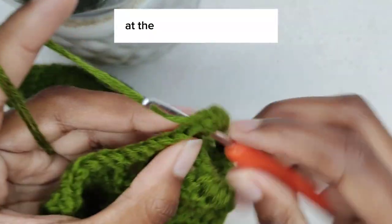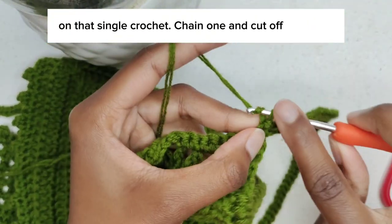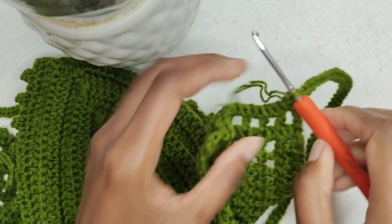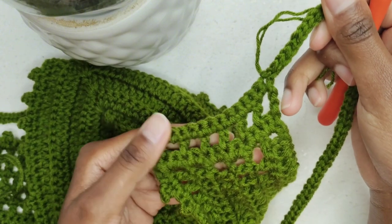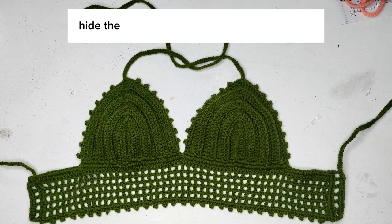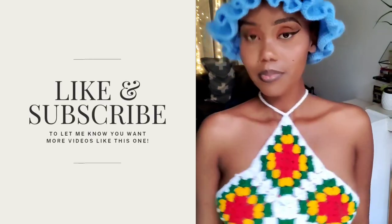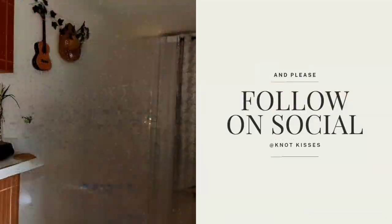At the end, make a slip stitch on that single crochet, chain one and cut off your yarn. Then repeat this pattern on the other end. We are done! Hide the redundant yarn with a darning needle. I'll make a part two for the choker. Like and subscribe to let me know you want more videos like this one, and follow me on social media at knotkissies.